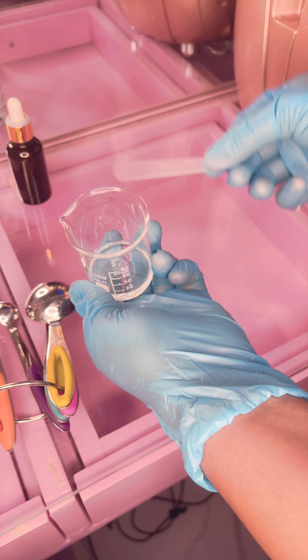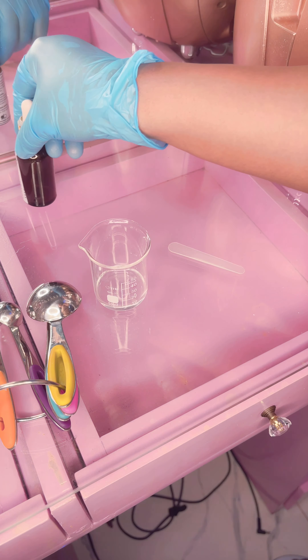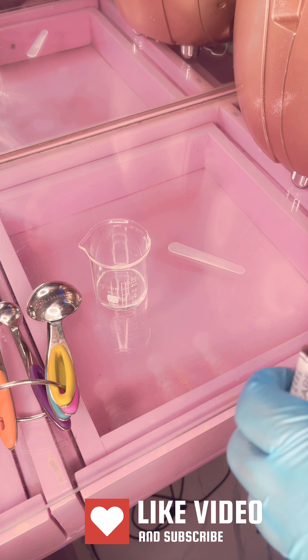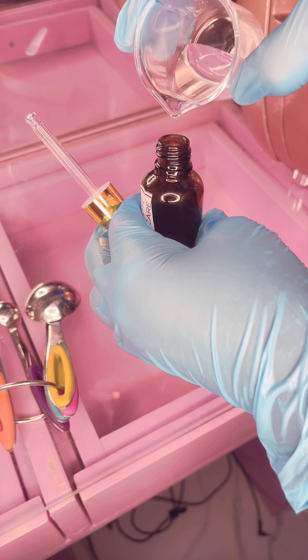And that is it — this is our vitamin C serum. You want to apply this on your skin every morning. You cannot use this at the same time as retinol, so if you're using retinol, it's advisable to use retinol at night and your vitamin C during the daytime. Also don't forget to wear your sunscreen when using this.